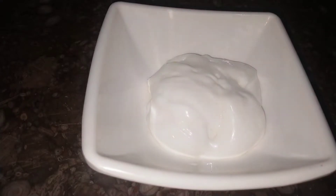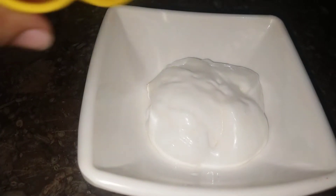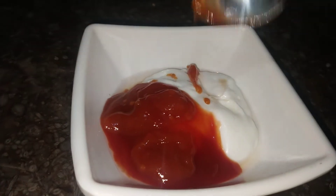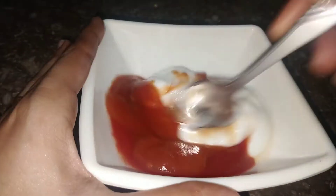Now I will add 3 tablespoons of mayonnaise, 2 tablespoons of tomato ketchup, 1 teaspoon of tomato sauce, and 1 tablespoon of chili sauce. Mix it well.